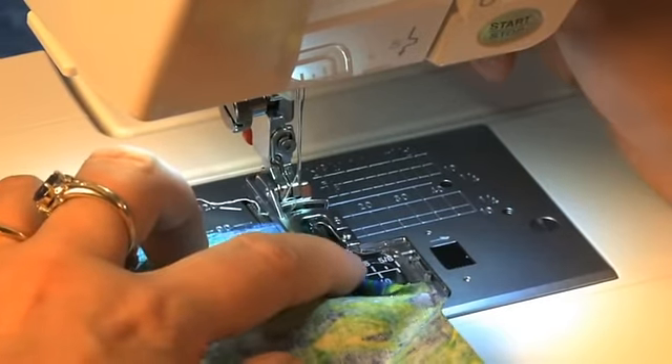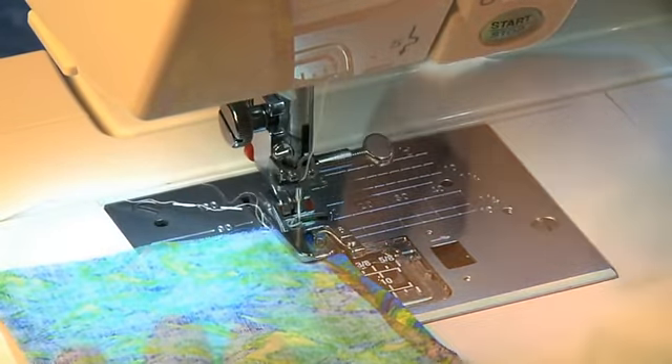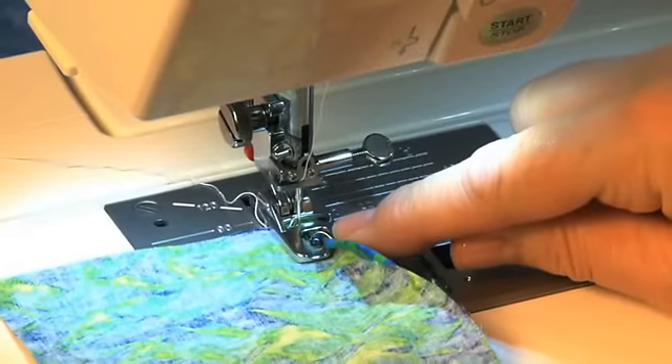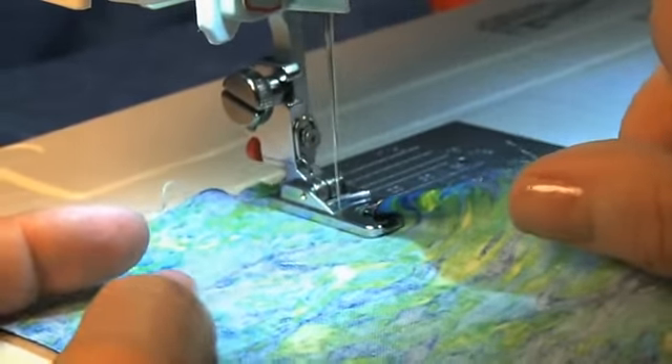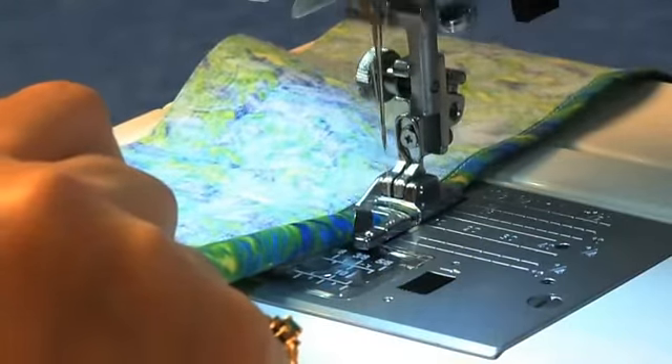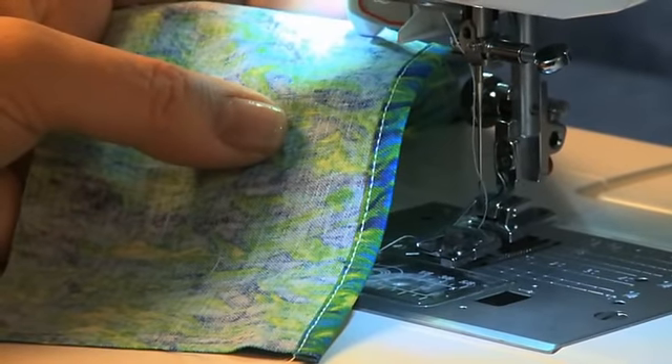Place the fabric right side down under the foot and lower the needle. Guide the fabric into the little curl on the foot. Begin sewing, holding the fabric so it continues to curl into the foot. You end up with a professional style finished hem.